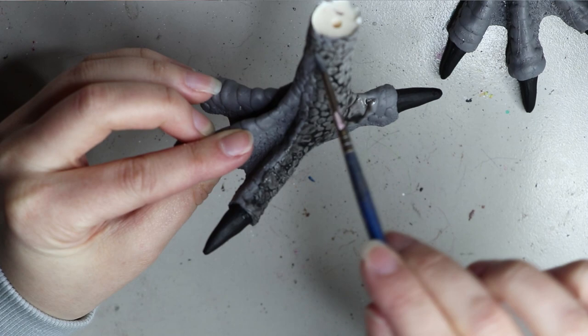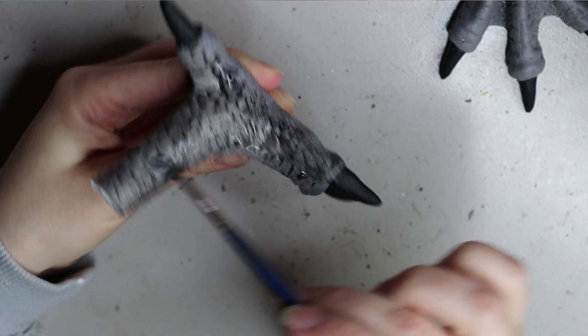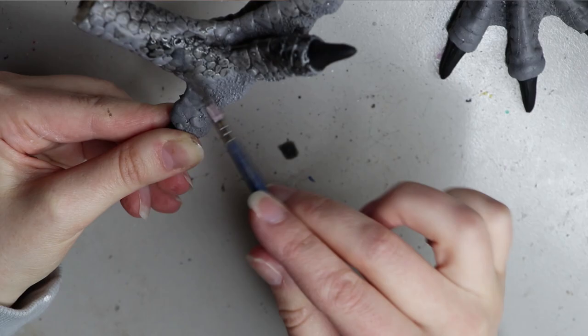If you're interested in a video about dry brushing and washes, let me know in the comments and I can make a little tip video about that. You can achieve a lot of effects with different washes and dry brushes — it's a really great way to paint all of your resin pieces or sculptures.